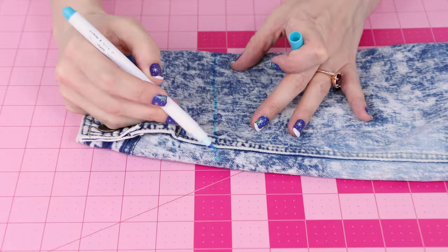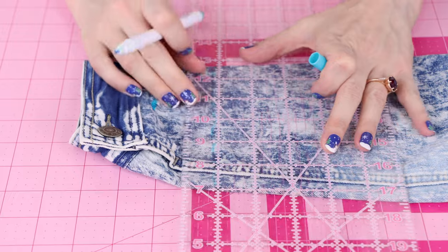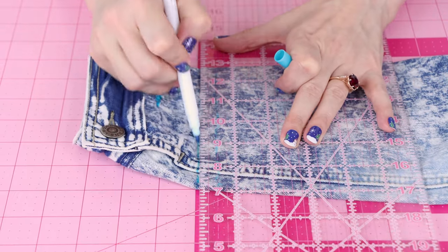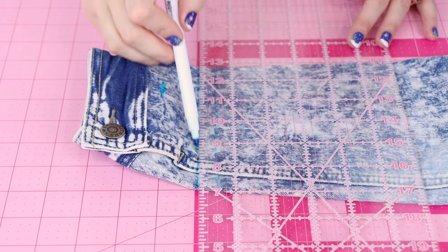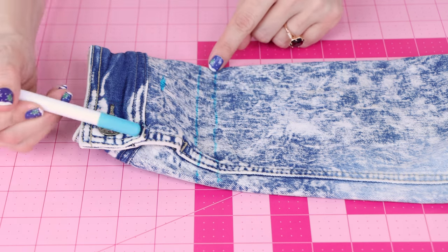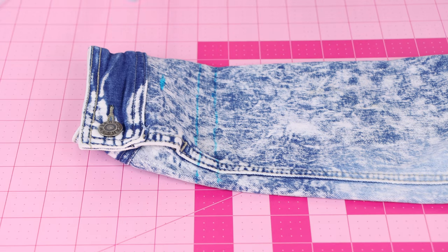Now I have an inch and three quarters marked here, and we're going to come down a half inch for seam allowance. That's giving us extra fabric to be able to sew back on the cuff later. Now we need to go ahead and cut that line, and then we're going to seam rip the cuff off the bottom of the jacket so we can reattach it back onto the jacket up here. Grab your scissors and let's chop it off.